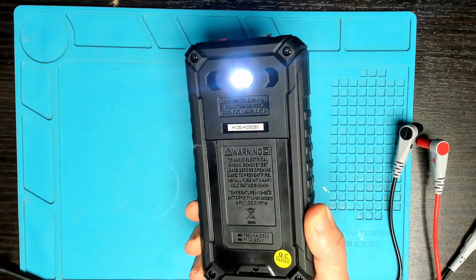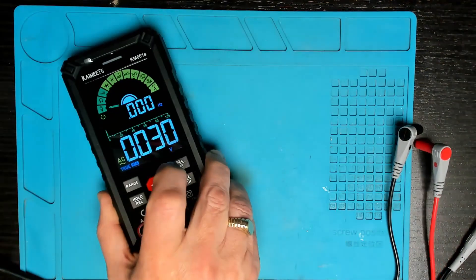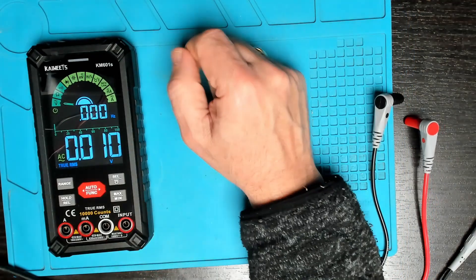Pressing the select and torch indicator for two seconds and the little torch on the back lights up, then off after two seconds. So we've been through all the functions of the Coiets KM601S smart digital multimeter.